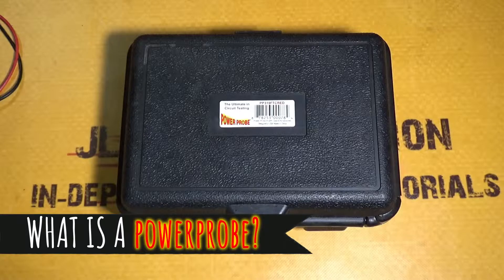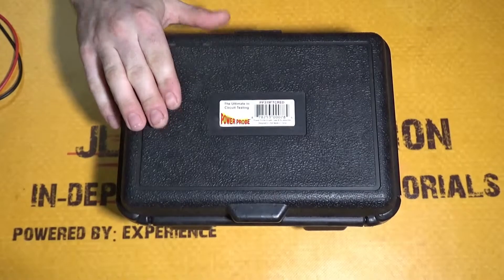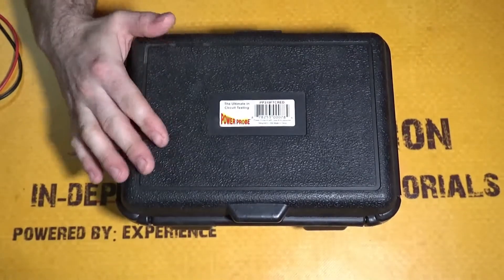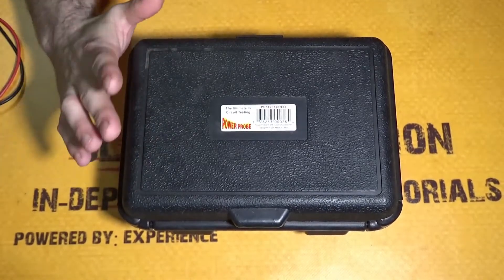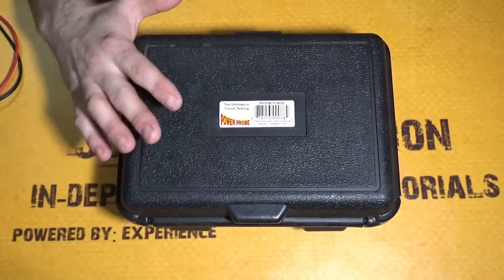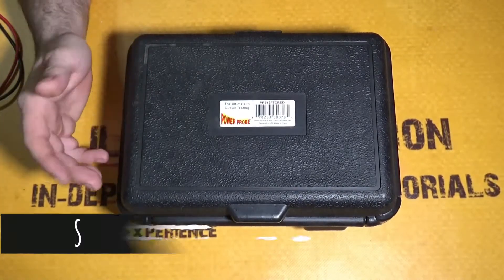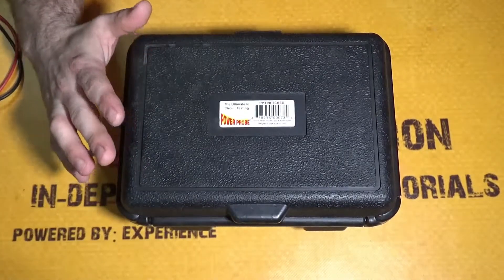A power probe is a circuit tester that eliminates the need to use jumper cables. We're going to open up the case and see what actually comes with the power probe. Now this is the Power Probe 3 — there is also the Power Probe Basic, the Power Probe 4, and the Power Probe Hook. The Power Probe 3 is a combination of the basic, and they added in a digital multimeter screen so you're able to see the voltage and it performs a few other functions. But I'm only going to be going through the basic functions of the power probe today.